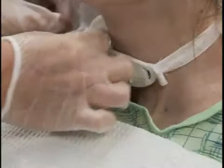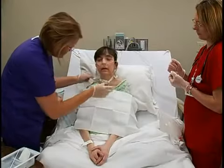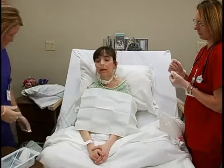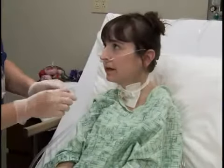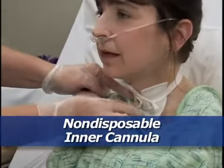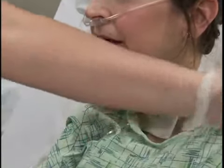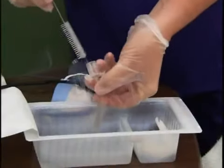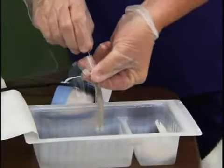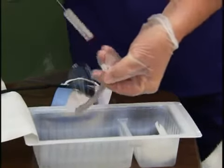Finally, use dry gauze pads to gently pat the skin and exposed surfaces of the outer cannula. If the tracheostomy has a non-disposable inner cannula, use your non-dominant hand to remove the inner cannula while touching only the outside of it. Then drop it into the hydrogen peroxide basin.